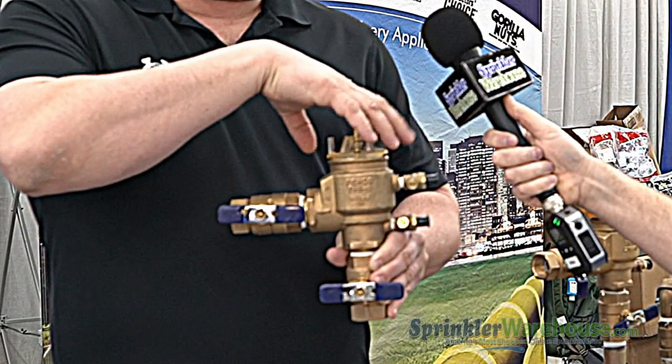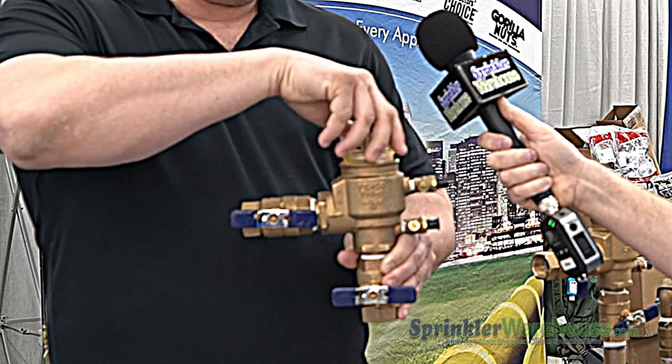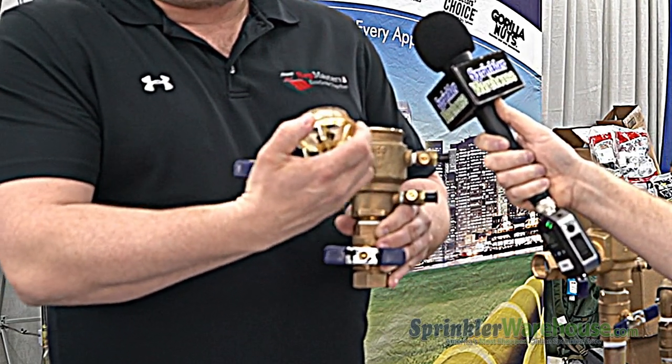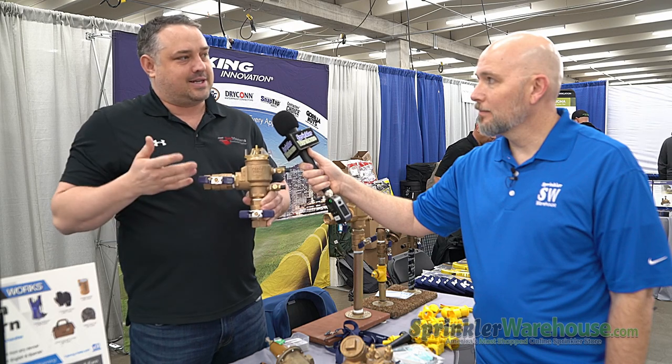So many years ago, we actually made these parts — the bonnet and poppet — out of an engineered resin. They will actually start to give way at 900 PSI, when the body would start to give way at 1100 PSI. So we're doing people a favor by making it so you don't have to replace the whole entire unit — all you have to replace is the bonnet and poppet.